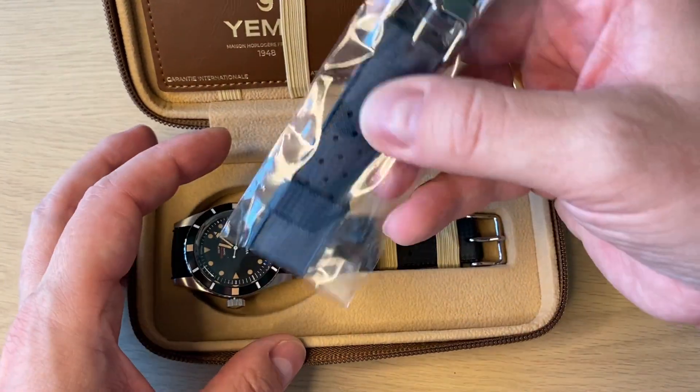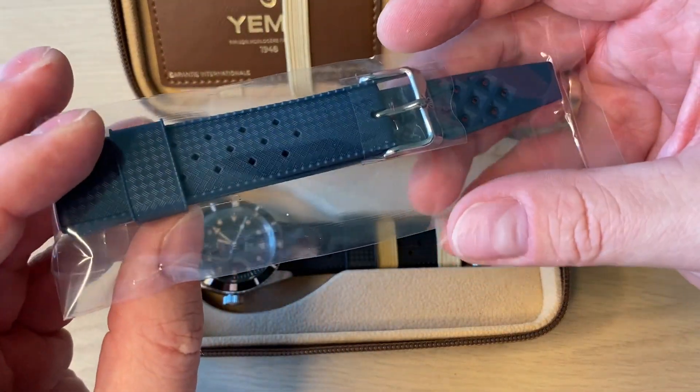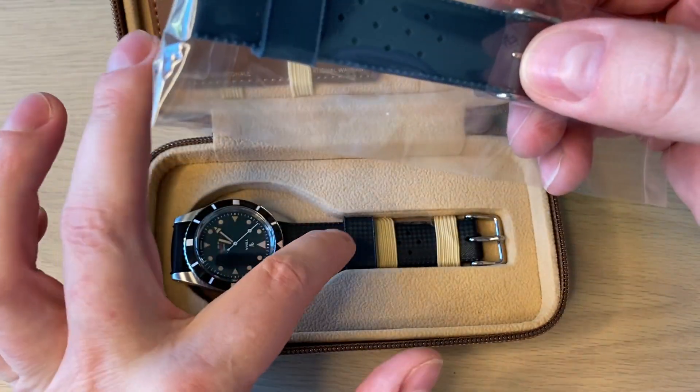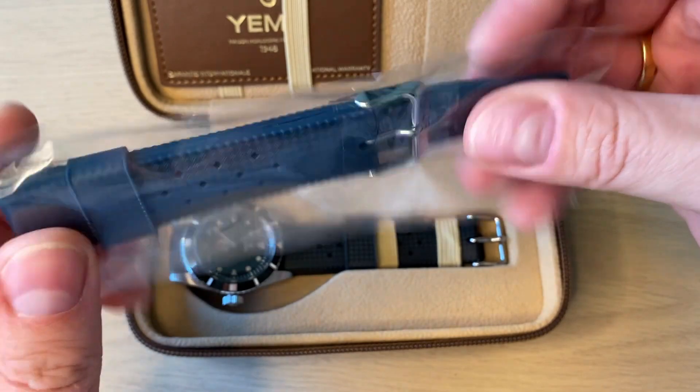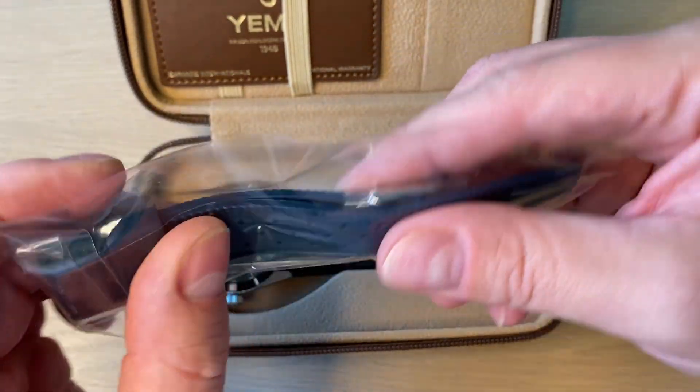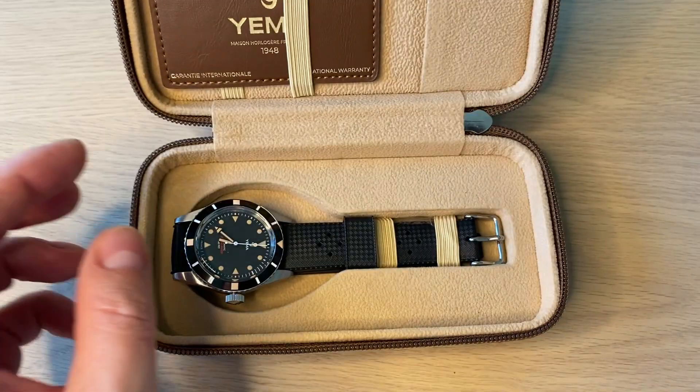It was really cool to discover that they actually included another rubber strap. I only thought I was getting one rubber strap, but they included a blue one — if I want to put on some more color, or I could use this really nice quality flexible rubber strap on another watch.